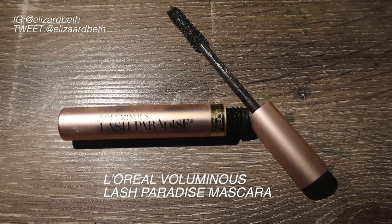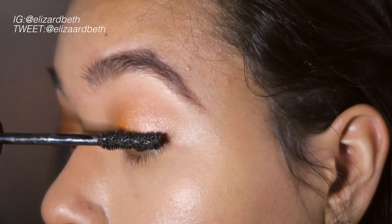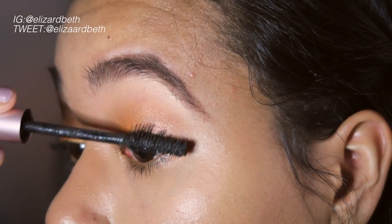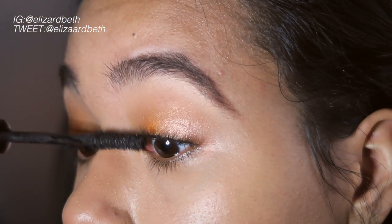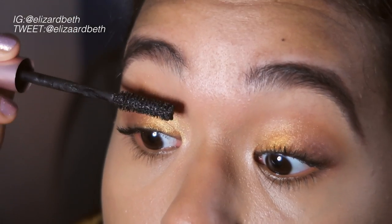Now going in with my favorite L'Oreal mascara, I'm just going to apply that to my lashes. And as you may see, I don't like to apply mascara to my bottom lashes just because I do have small eyes and I want them to appear as open as they can — putting mascara on the bottom lashes kind of closes my eyes even more.